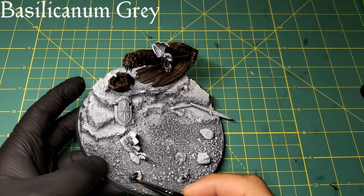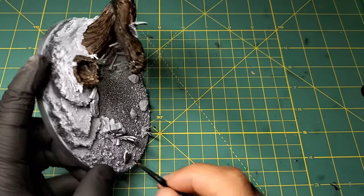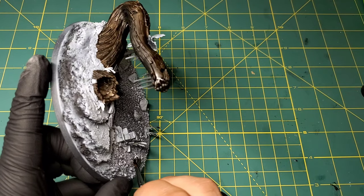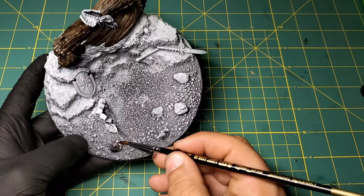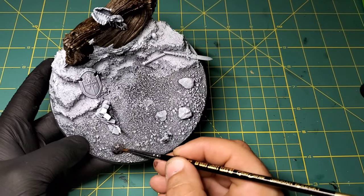Now we're going to start adding a little bit of color into our rocks and our cliff face. That is going to be Basilicanum Gray contrast paint - this is a really good rock color with very natural tones to it. We are going to go over this color in one more step after.